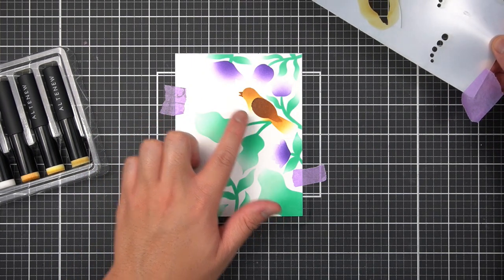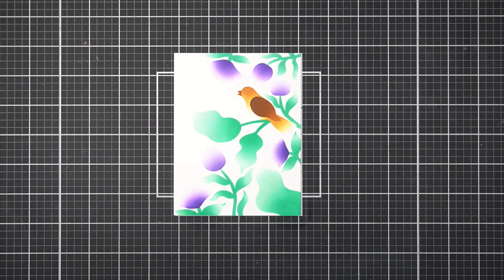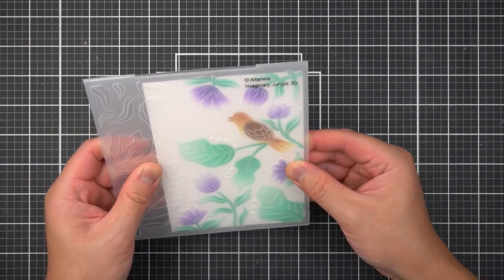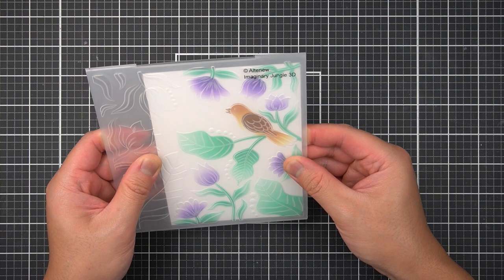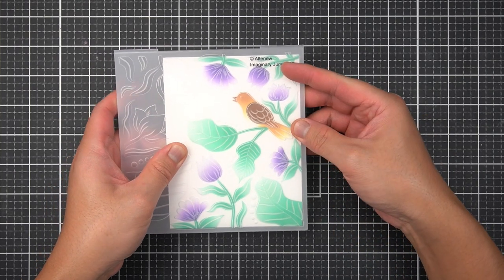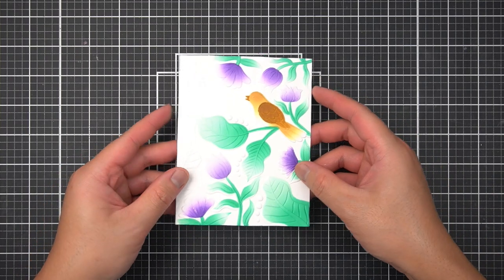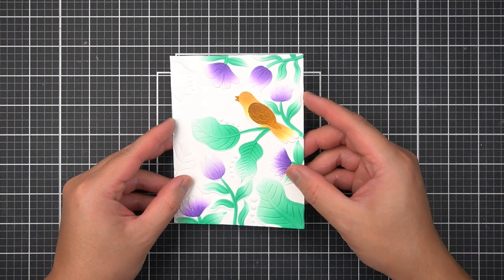I'll wait to color in the eye. After removing the Altenew masking tape, I use the Imaginary Jungle 3D Embossing Folder. Just like the Hosta bundle, I look through the stencil to ensure all images line up with the embossed details. Once I have perfect alignment, I run it through my manual die cutting machine on the embossing folder sandwich. I'm now left with a panel full of texture and color from both the simple coloring stencils and the 3D embossing folder.